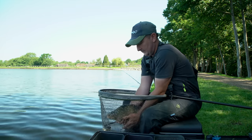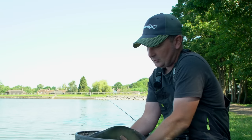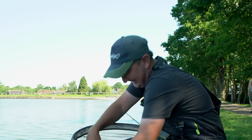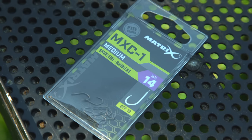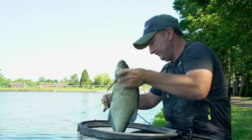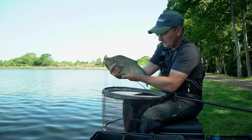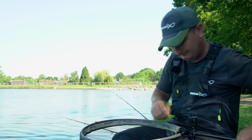Another lovely looking bream — much more evident that we could leave the bait in place longer on this cast, which hopefully means some fish are down there on the feed. It's on four maggots on a size 14 MXC1 hook — a lovely wide hook pattern that lets you put larger hook baits on, ideal when targeting bream. Hopefully some of those fish have arrived now, so I'll top that long line up and buy a bit more time to focus here.